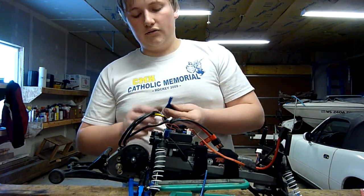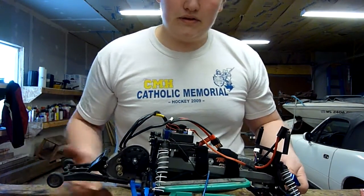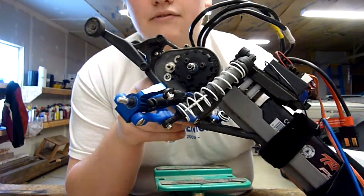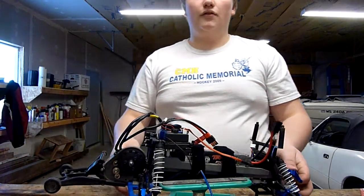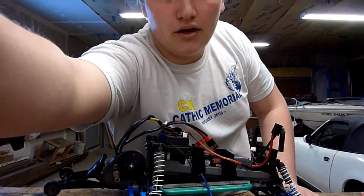So the next thing I will show you is how to install these. I already installed one already — you can see that one is already on there. It is not very hard to do. It takes about 10 to 15 minutes to tear down the old one and install the new one. I am going to take you guys off the tripod and show you what they look like close up.